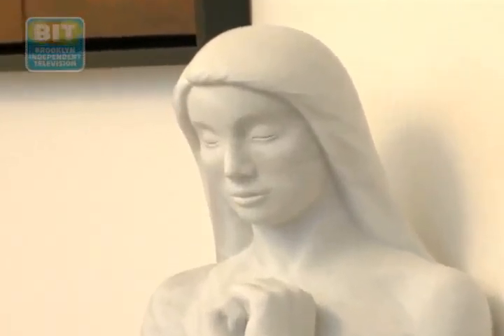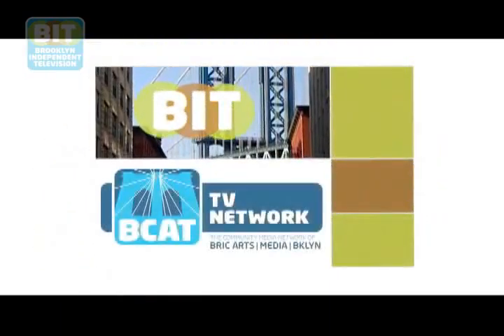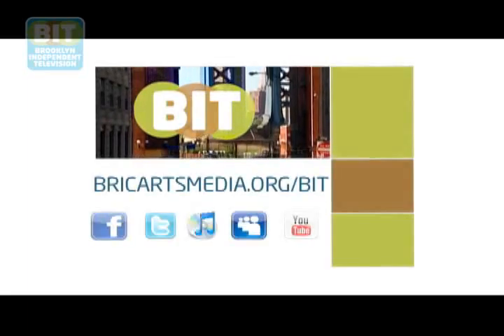Please come to my website — it's www.minakoyoshino.com. Please contact me by email through my website and come over to my studio here. I would like you to feel my world. Brooklyn Independent Television on the BCAN TV network.